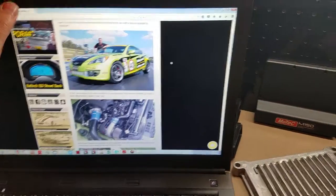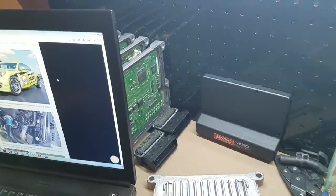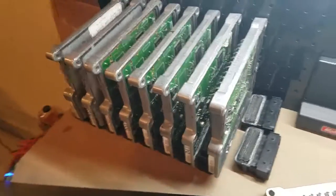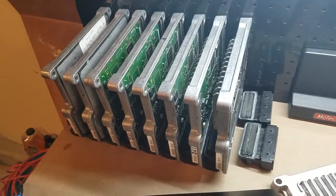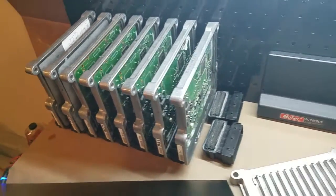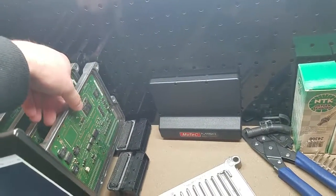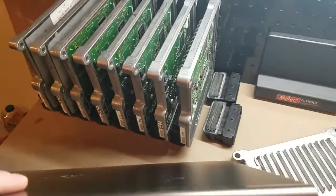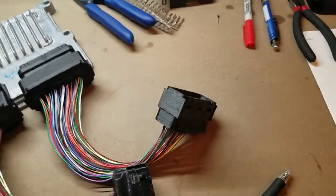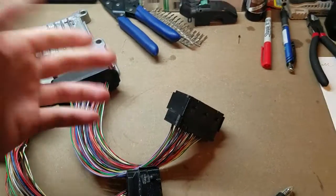I've been collecting ECUs — I have eight BK1 ECUs that I can harvest connectors off of. And when I run out of those, I can start printing again. Either one works great — I'm really happy with these and I trust them.